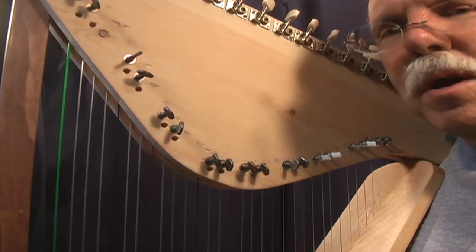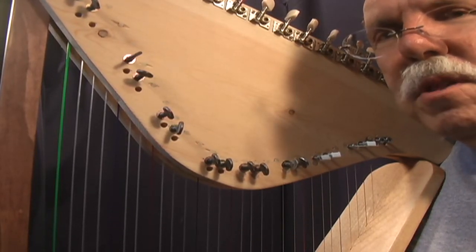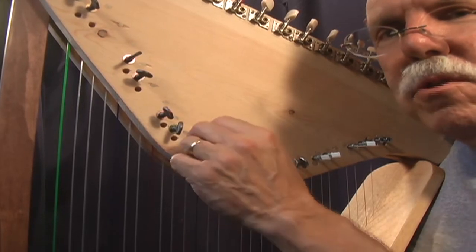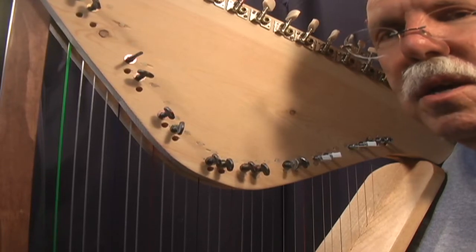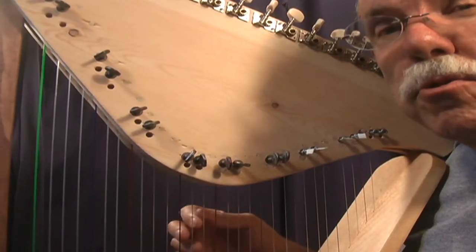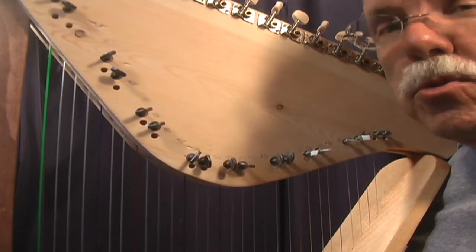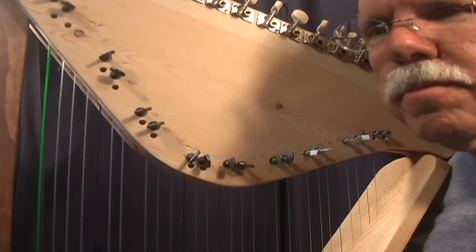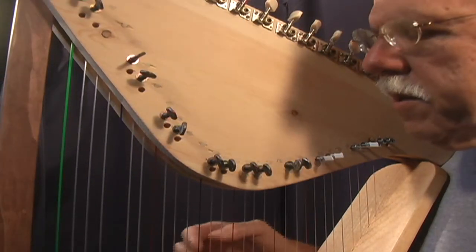I'll take you out with a tune I call the harp boogie shuffle. I'll play it in five different keys using the needles, and I'll show you as I'm tuning up here to give the different keys. We'll play it in the key of C, G, D, A, and E. And the needles are giving us those blues notes — that's the blues note, the semi-tone, which we're getting with the needle. Lastly, I'm playing unamplified, so you'll hear just the sound of the harp.